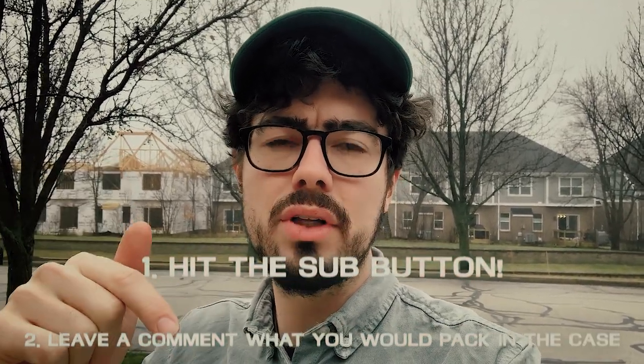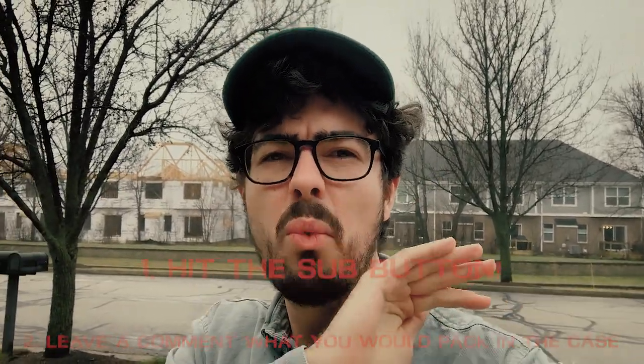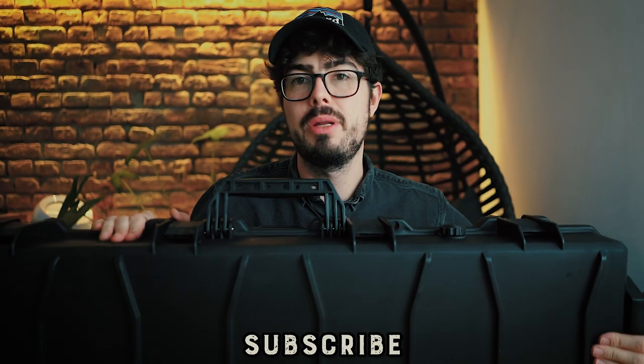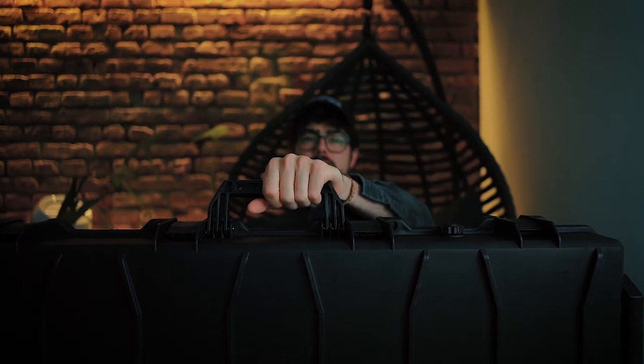I'm actually giving away the big Nimrod Tactical hard case to one of you guys. All you have to do is hit the subscribe button and leave a comment about what you would cram into this amazing case. I would appreciate a like too, and then we're gonna pick one winner from the Phoenix fam. Hope you have a great day and great holidays — I'll see you soon. Thanks so much guys, and I am ready to go on the field. See you guys!